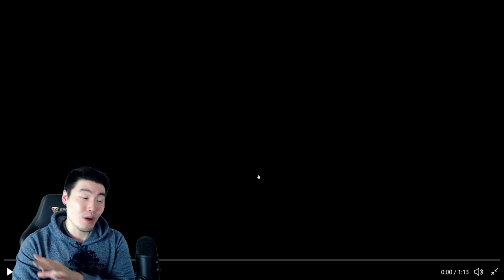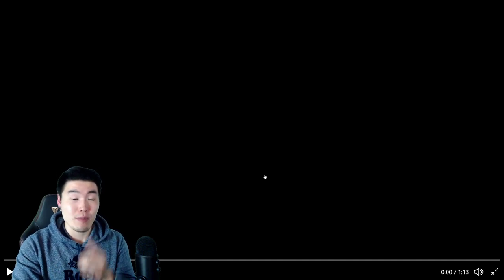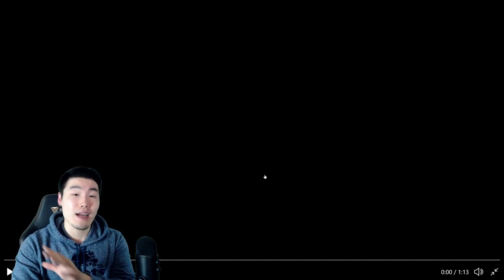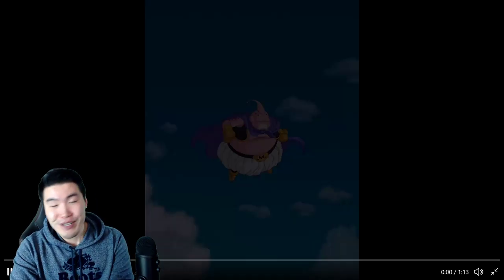Now, I don't know if you can tell, I'm very, very excited, but also super tired, super sleep deprived, so I'm talking really fast. My mind is not working properly. I apologize if I'm a little bit weird in this video. So here's the Buu. Enjoy.